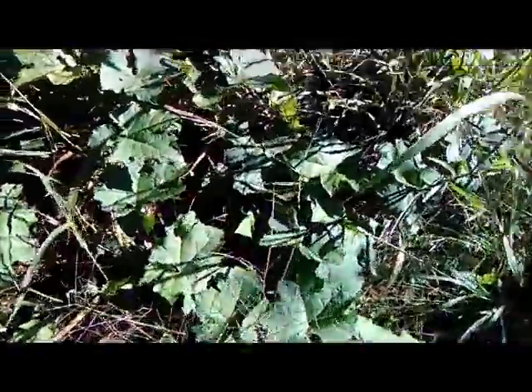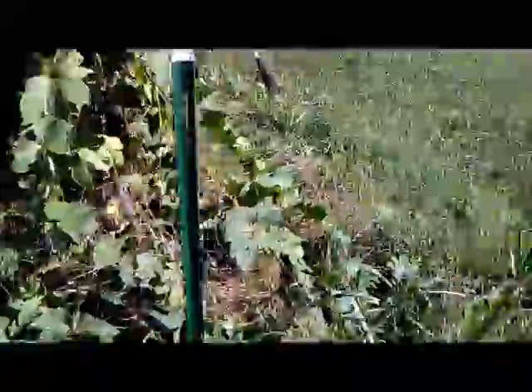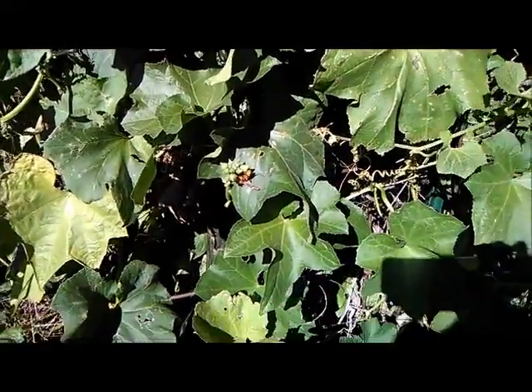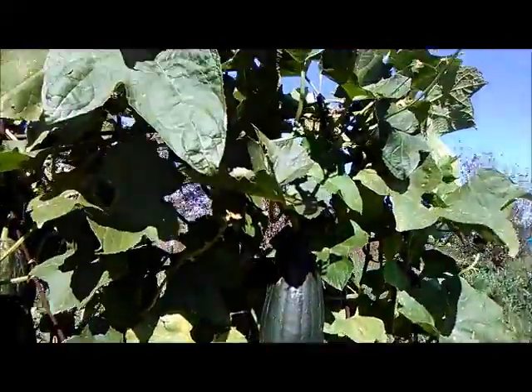Right under here — if you look, there is a loofah gourd right there and it looks kind of light and dark. The ones over here that have been growing a while are almost all dark with a lot less light. I think this is what they were talking about — they said they would turn brown if overripe but would still be good inside. I'm thinking I might harvest one or two and see what I get.